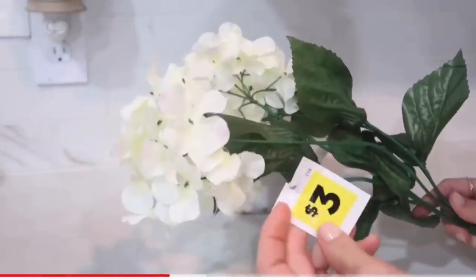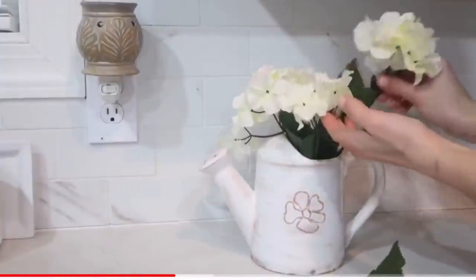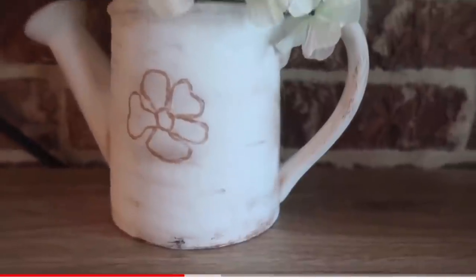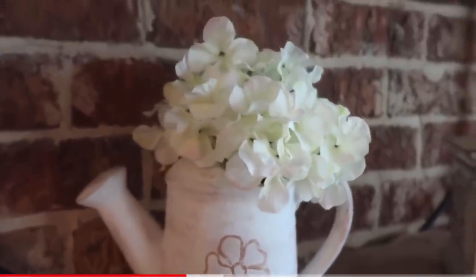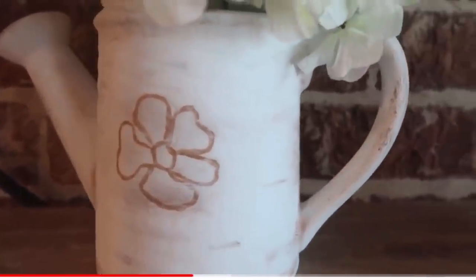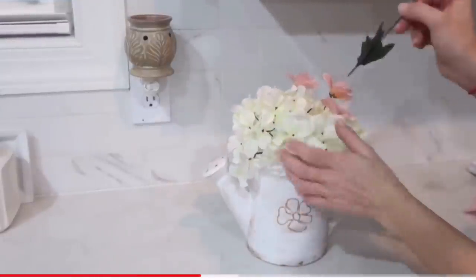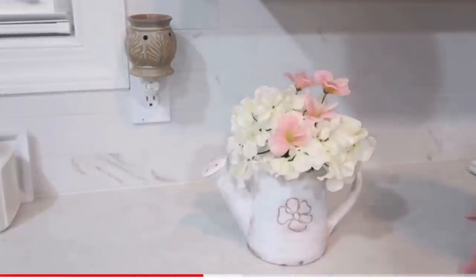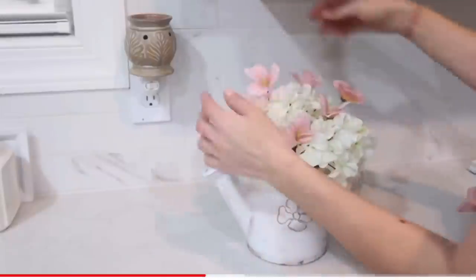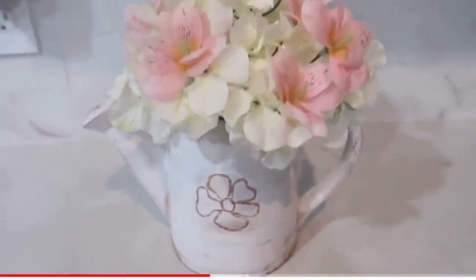After I was happy with the distressing, I took these beautiful flowers from Dollar General — three dollars — and filled the watering can. At first I left it with just white flowers, which looks beautiful on its own. Later I tried adding some pink flowers in between the white ones, and I think that elevated the look even more. Please try to disregard that painted flower up front — I repainted it white later and it looked so much better! I'd love to hear what you think about this project.